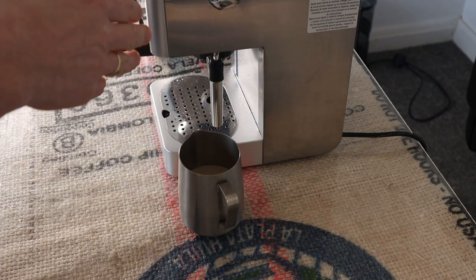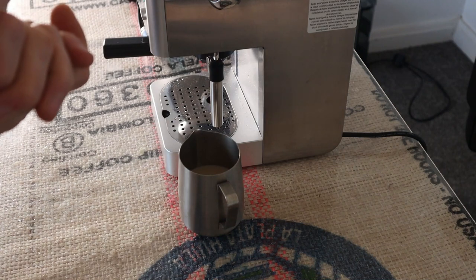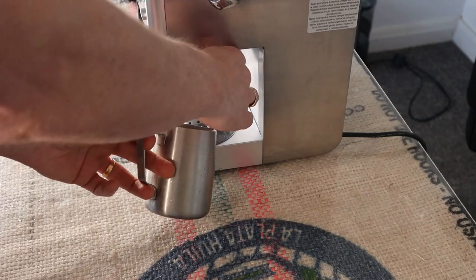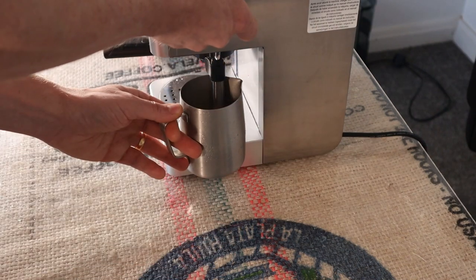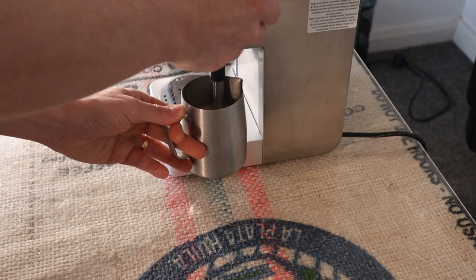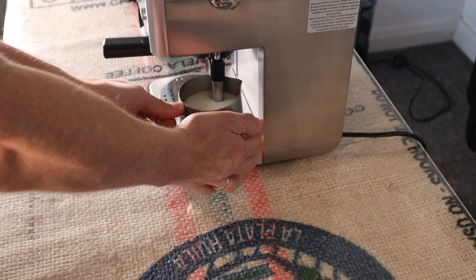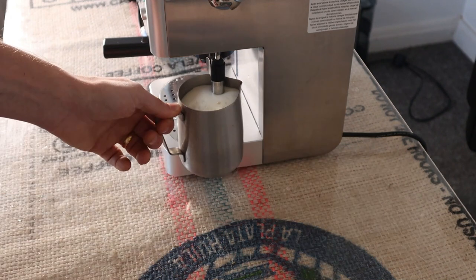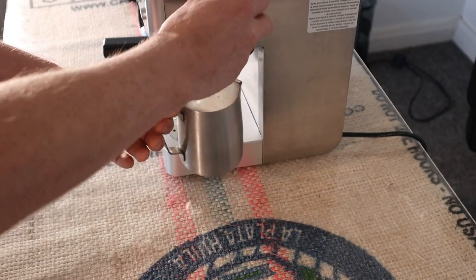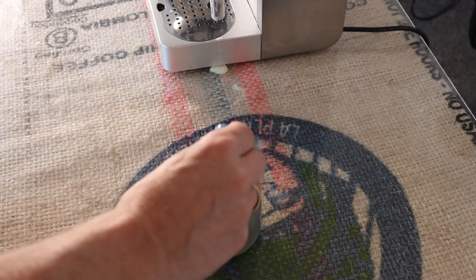I've not used this machine enough to know whether it works the same, but with the Gaggia Classic I would start steaming before the light comes on because I find you get better use of the small boiler that way. I'd imagine the Grand Gaggia would work the same. Using a Panarello, you just stick it in and turn on the steam. You should really use a thermometer, but I'm used to gauging the milk temperature just by hand on the jug. It's quite quiet steam. You'll get that knocking sound you normally get with vibratory pump machines. That's about hot enough — close the steam valve. As you can see, we've got really thick, dry foam — dry as in firm and stiff, rather than velvety microfoam.